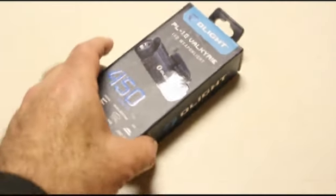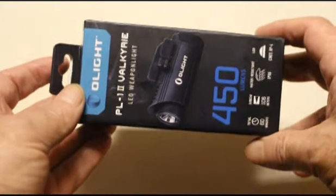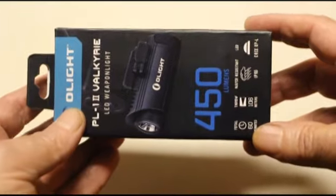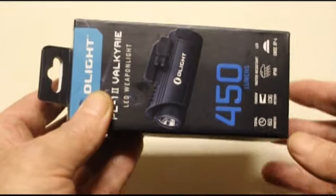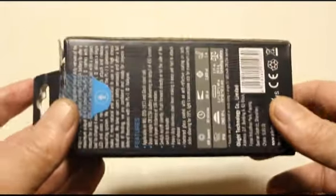Hey, it's Mark Wing, the Outdoor Nerd, and this is a review for the Olight PL-12 Valkyrie Weapon Light. It looks to be made primarily for Glocks. It boasts 450 lumens, a single output mode, and a strobe mode, and it looks to be pretty badass.